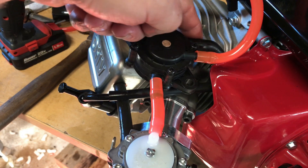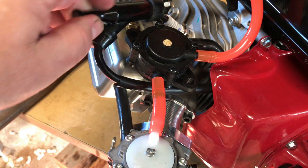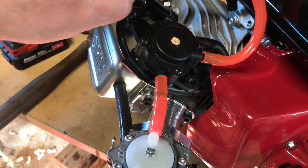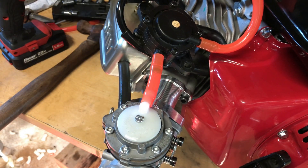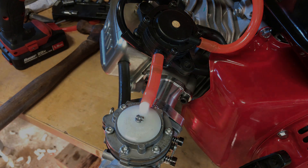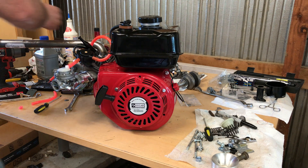I could zip tie that but for right now I'm just going to let it hang — I just want to make sure everything's working like it's supposed to. I can strengthen that up later. The fuel line is pretty much holding it in place, and that'll let me use my fuel tank, which is what I really want.